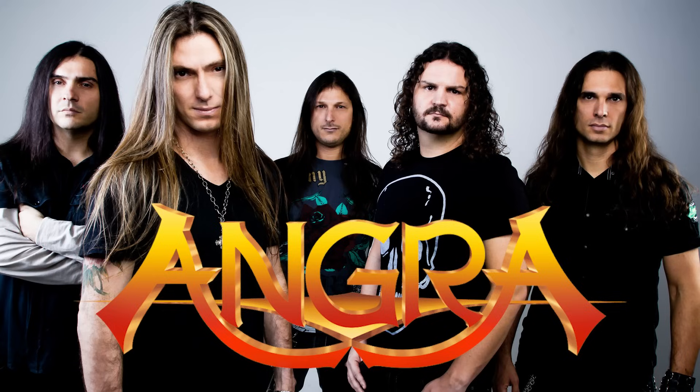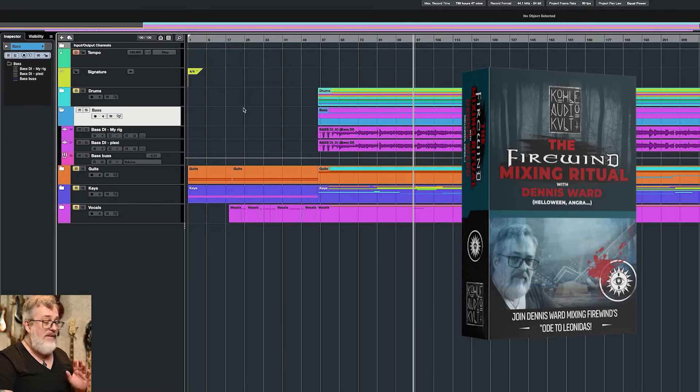We have teamed up with producer and mixer Dennis Ward, who has worked with bands like Halloween and Angra, and who recorded and mixed this Firewind album. We did this because we filmed an entire course about mixing this song, where Dennis shows you every detail about the mix. It also includes the multitrack so you can mix it yourself — there's a link below.